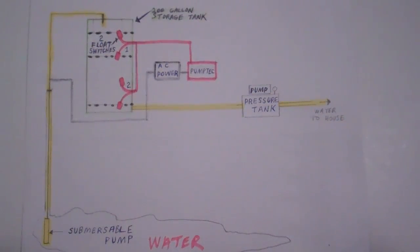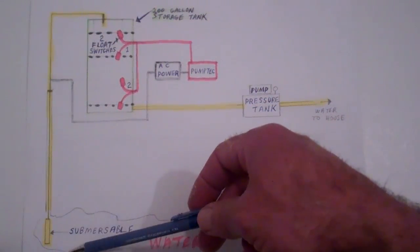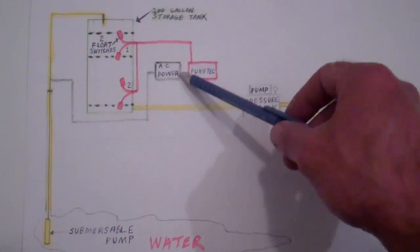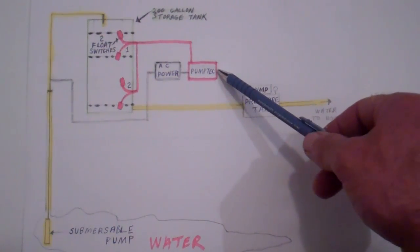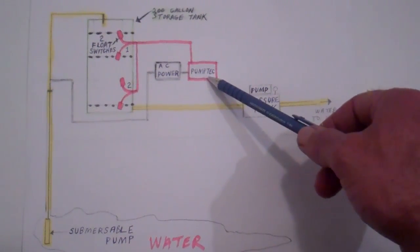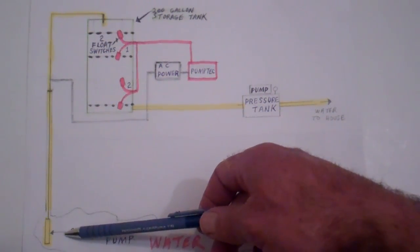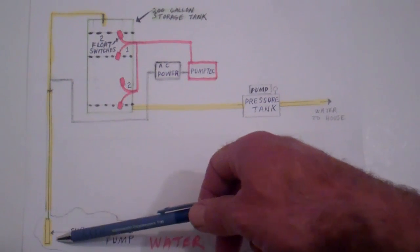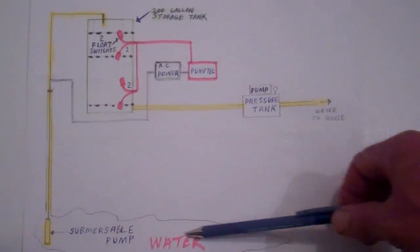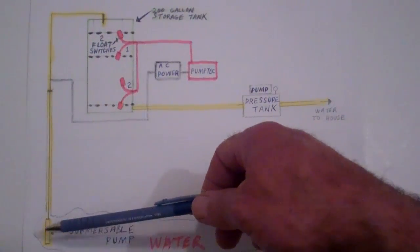Now the key thing here is, as I mentioned, with a low recovery well, that pump down in the well — you don't want it running too much and burning out the pump. That's where the pump tech unit comes in, and this is really the key to this whole system. What this pump tech unit does is it senses the load on this submersible pump. You can tell from the amount of current that the pump is drawing when the water level in the well is getting low, and it'll kick out and stop running the pump so this doesn't burn out.